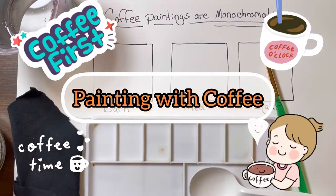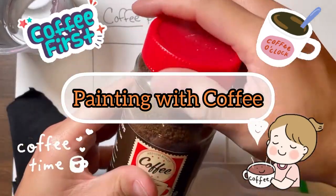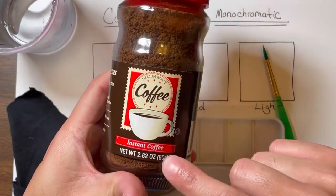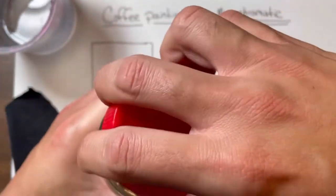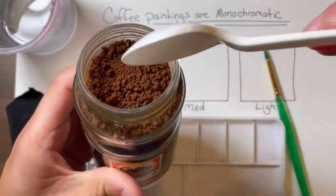Welcome to another day with Mr. Flotus in the art classroom. Today we are painting with coffee. A little tip: you need to use instant coffee only. Regular coffee doesn't work as well. I found that using the instant coffee from the Dollar Tree is probably the best bet.